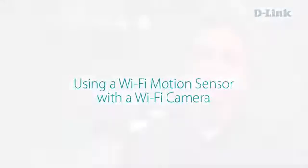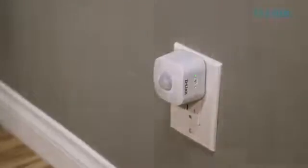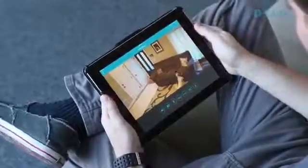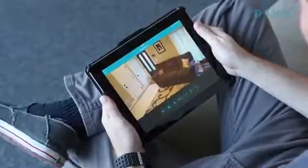Our Wi-Fi motion sensors also work really well with our Wi-Fi cameras — easy, affordable surveillance cameras you can set up throughout your home to get an instant view of everything that's happening. For example, you can set up a motion detector in a part of your home, and if you get that alert, you can instantly check in on your Wi-Fi cameras to know exactly what's going on.